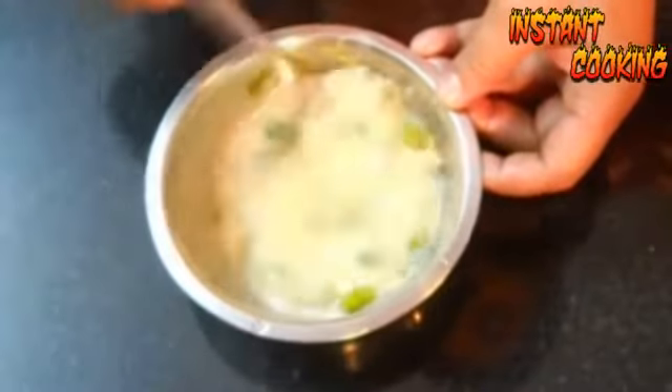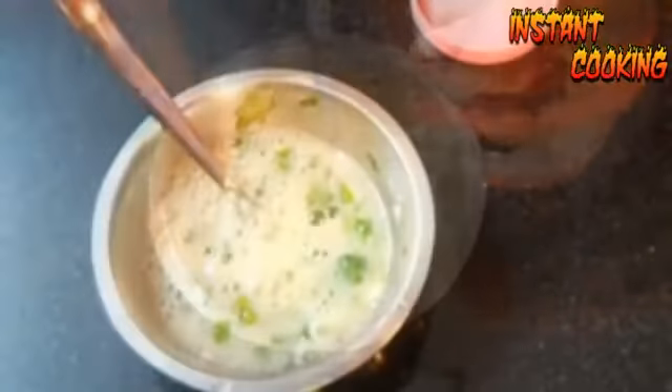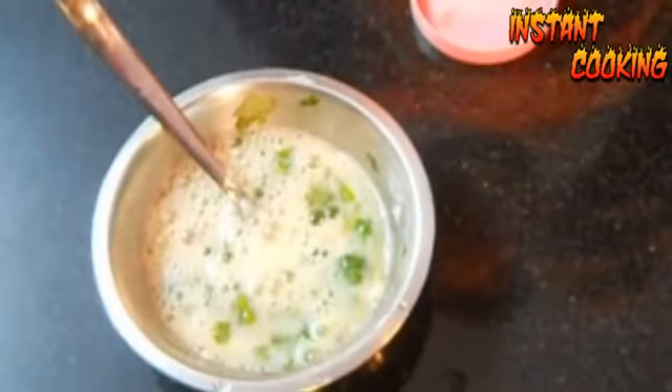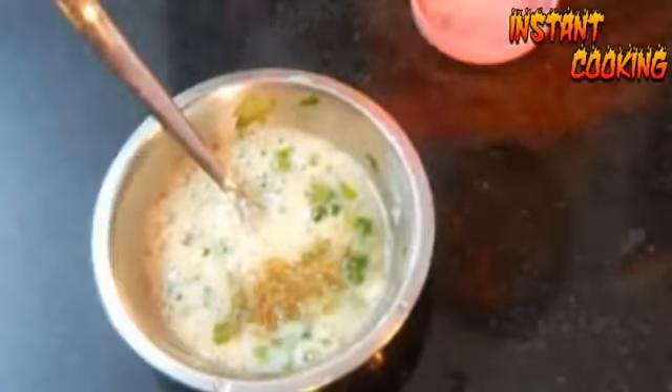Now add salt to taste and mix it well. Then add a quarter teaspoon of garam masala for flavoring and mix it properly. Keep the mixture aside.